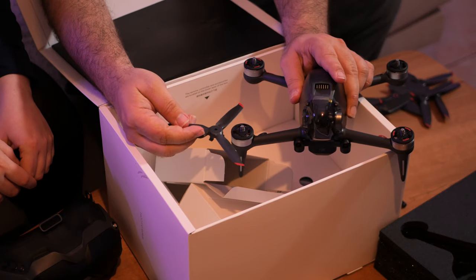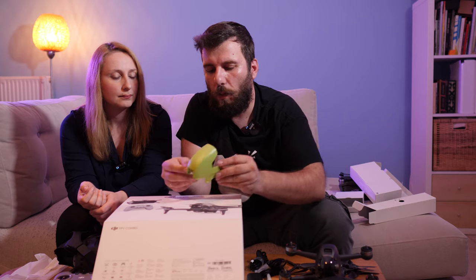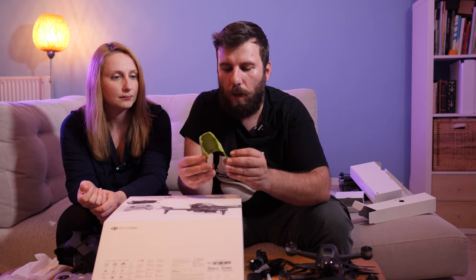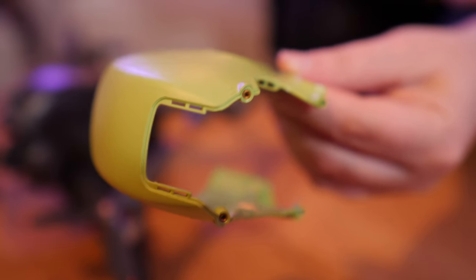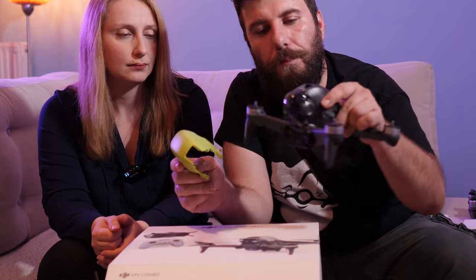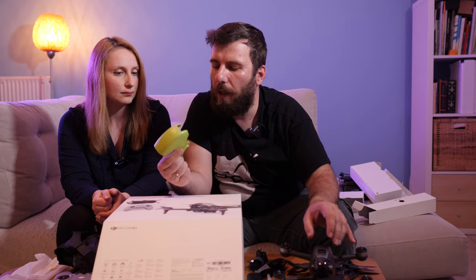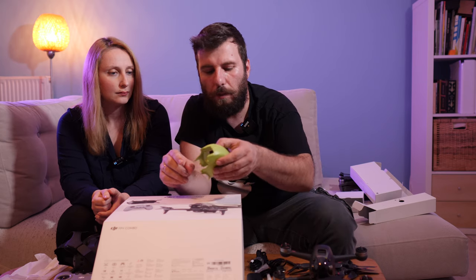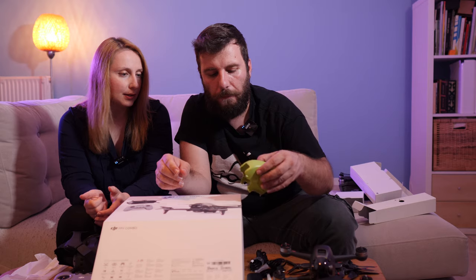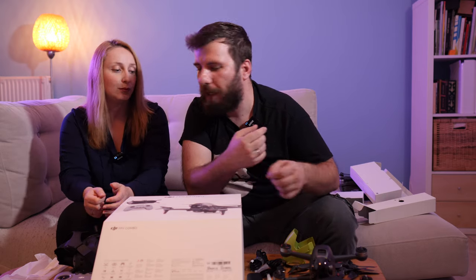Continuing the unboxing, we have the top shell, which is not transparent — it's solid green with holes for the screws. This is the transparent one; this is the solid green. I suppose there will be more shells to buy with different colors, or you can customize it with a sticker or spray paint.